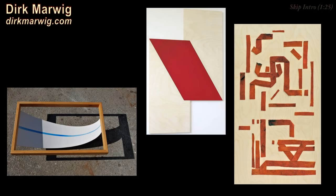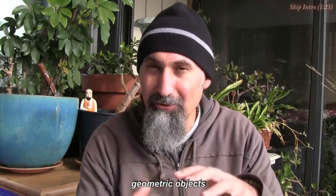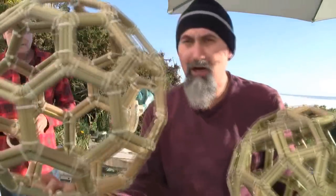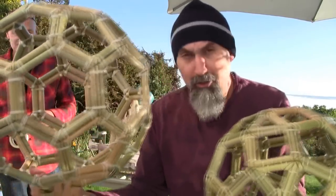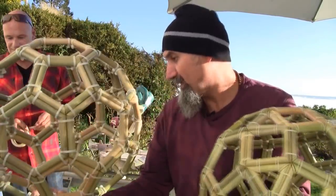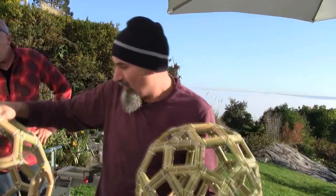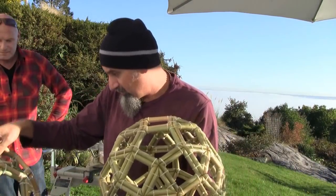In this video, we're going back to Dirk's studio to look at a couple of other objects he's been working on. He's moved on from the golden rectangle and is now working with three-dimensional objects — specifically putting together a buckyball and a rhombicosidodecahedron with bamboo. He's going to show us the process, which requires a lot of exact measurement, exact cutting, and putting the pieces together.